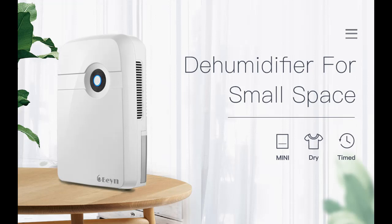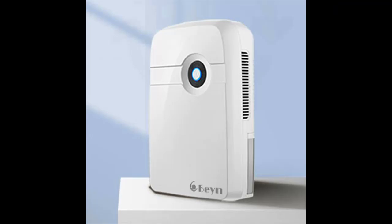The compact dehumidifier runs quietly, so that you can relax, read, or even take a nap without any interference. After a power failure is restored, the dehumidifier will run automatically without a manual restart.